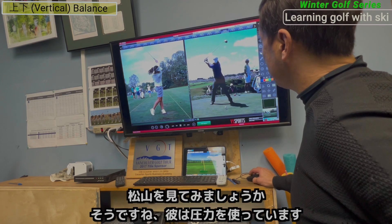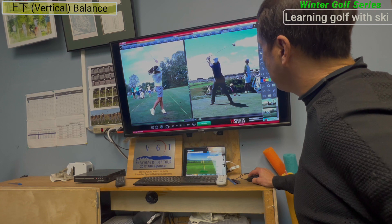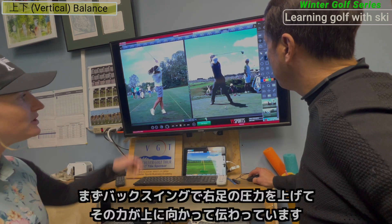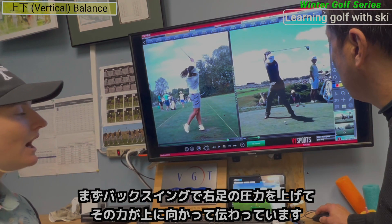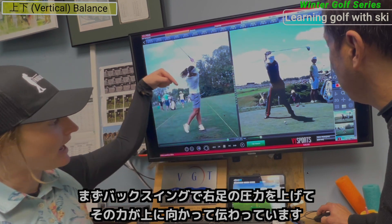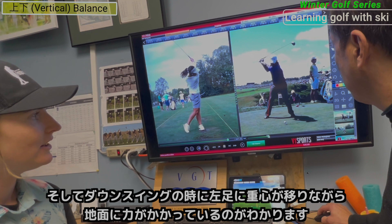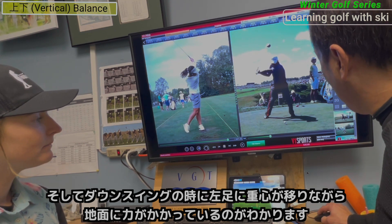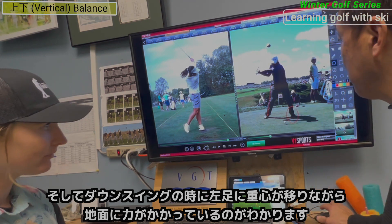Let's watch the video — maybe Matsuyama. So here, he's loaded his pressure and now he's starting to shift it into the lead side. The vertical pressure has gone up right here, and the force is going up. Now he's going to go down — you can see that crunch down into the ground right there, using ground power.